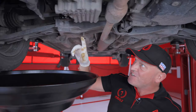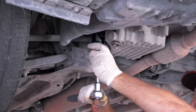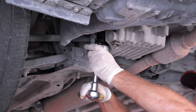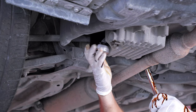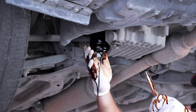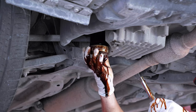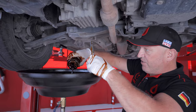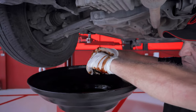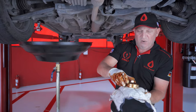Now we're ready to move on to changing the oil filter. We loosened it earlier so it should come off easily. Oil is already coming out so we're going to do this slowly, as there will be old oil in the filter housing. Make sure the pan is in the right place so you don't spill oil on the floor. Let all the old oil drain out, then remove the oil filter from the housing.